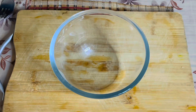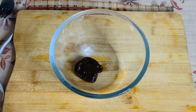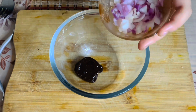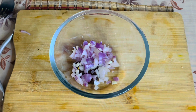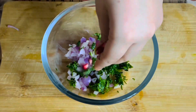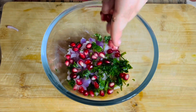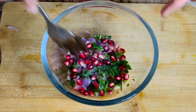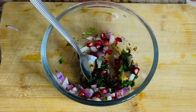Now we will make the filling for the katori. Here I have a tablespoon of tamarind pulp — this gives a lot of tanginess. Then I have around one-fourth cup of onion. Then I will add a pinch of dhania. Some anaar for sweetness. Then I will also add some salt, one-fourth teaspoon. We will mix them well. I am not adding the bhujia right now because I don't want it to turn soggy.